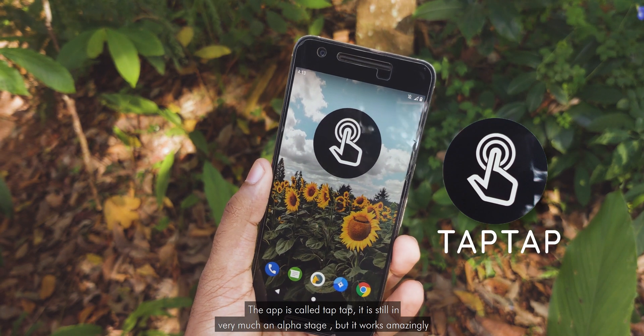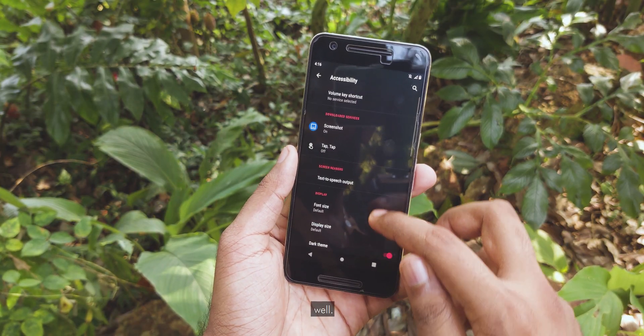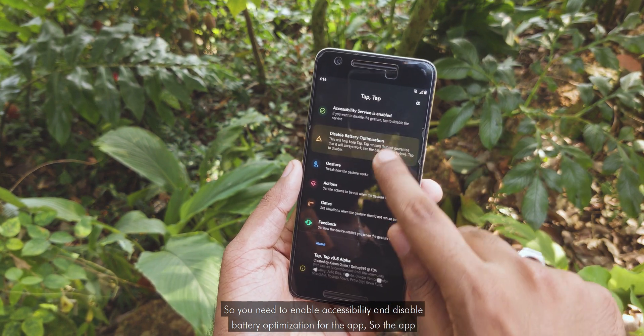The app is called Tap Tap. It is still very much in an alpha stage but it works amazingly well. You need to enable accessibility and disable battery optimisation for the app.